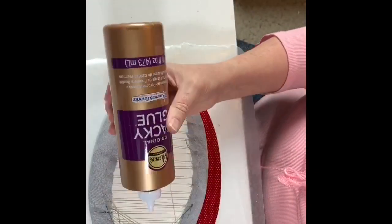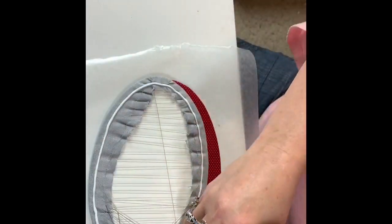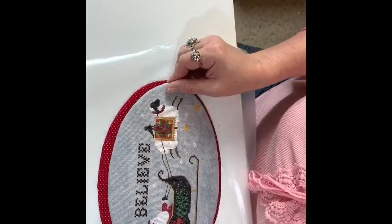So there I've got my Aileen's glue, running a gigantic bead of that around the edge. And then I flipped it over. Hi, FlossTubers!